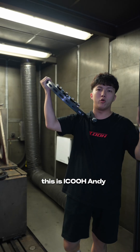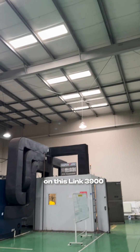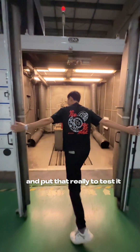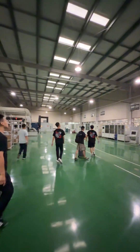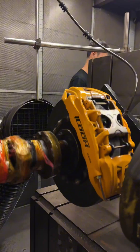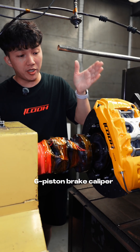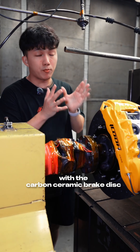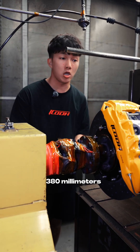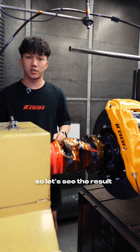Hello everyone, this is iCOOL Andy. We are putting our carbon ceramic brake disc on this LEX3900 Professional Testing machine and getting ready to test it. Today we are using our iCOOL IC6 6-Piston brake caliper with the carbon ceramic brake disc 380mm. This is the new material carbon ceramic. So let's see the results.